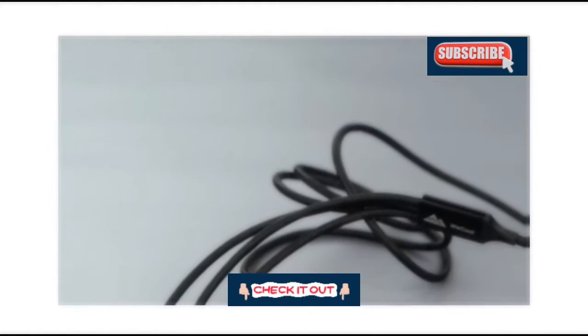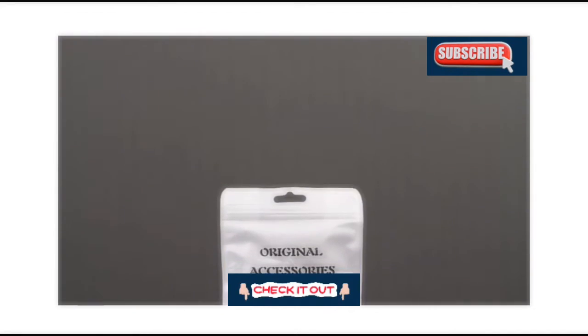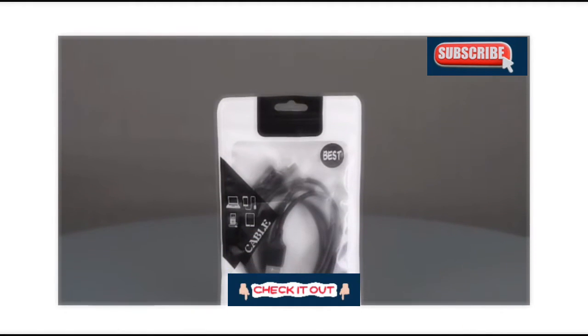Hello and welcome to Digit. In this video, we will be unboxing the V-Cool nylon braided multifunction fast charging USB cable.